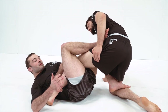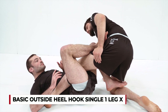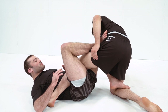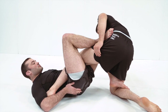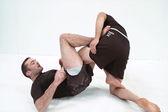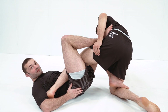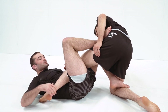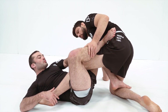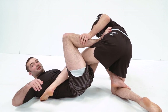We're going to look at exposing the heel and attacking the outside heel hook from this position. It's super important to keep your hips up off the ground. This puts all of your weight through the heel, giving you far better control over their hip and therefore their knee. If the leg is straight we can't heel hook it, so we cup the knee, lift our hips up and help open that knee to expose the heel.